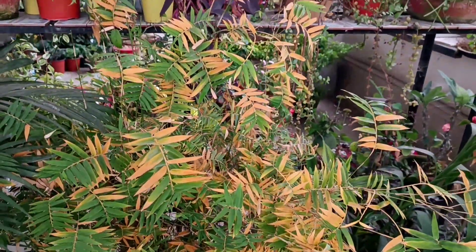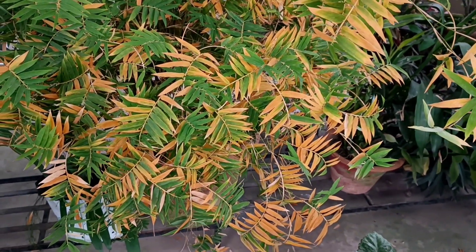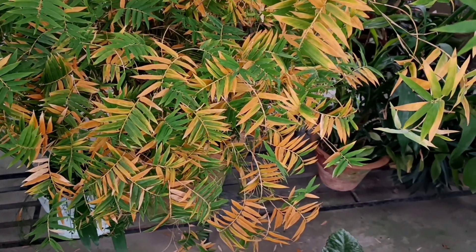I always share simple, easy, less expensive ways of gardening. The first job we have done is to give a lot of water and a shower so that the plant will be moist.